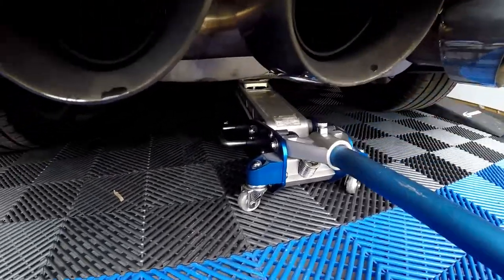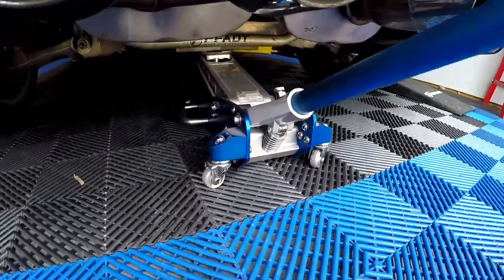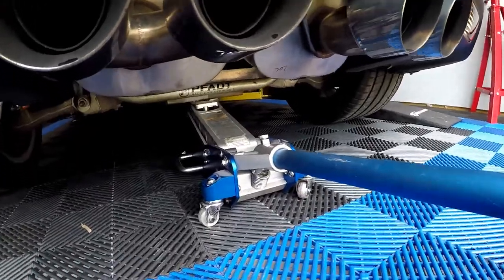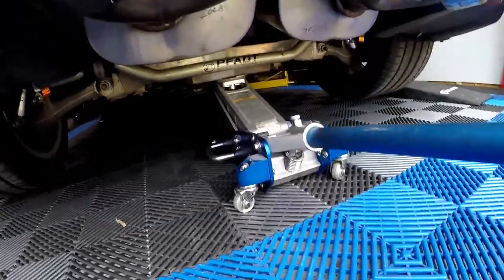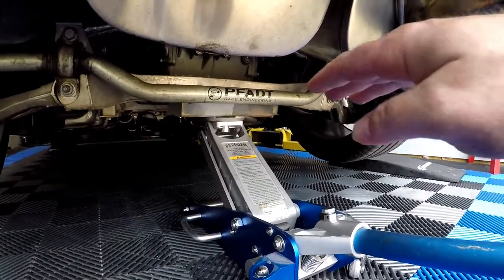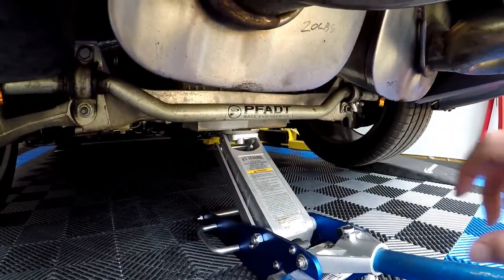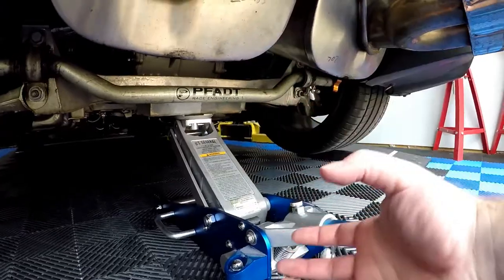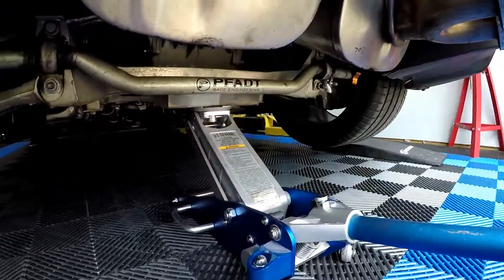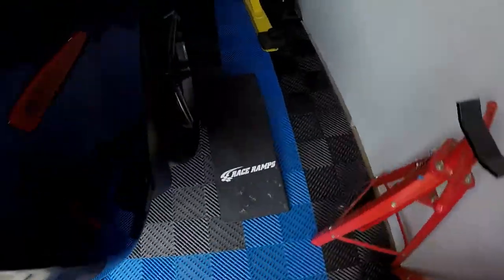I've placed a floor jack under the rear end - ignore the creaking, that's just my coilovers by Fott Racing. They went out of business for a while then a company called AFE Performance picked them up. I have to go under the mufflers, under the sway bar, and onto the rear axle. I've got a piece of two-by-four board crossing the gap between the two ridges and the casting on that rear subframe, with the board sandwiched between those and the jack on top.